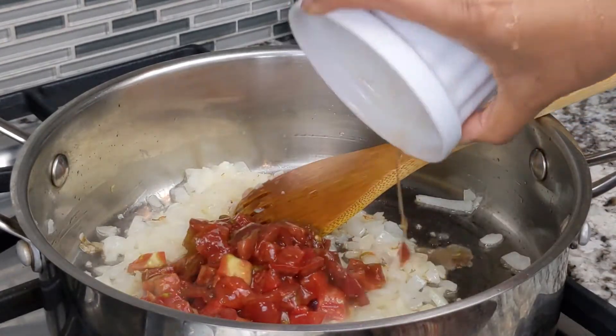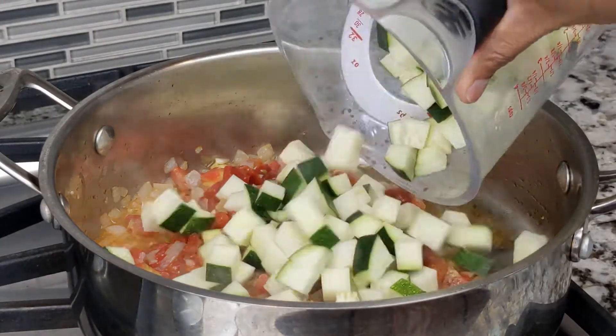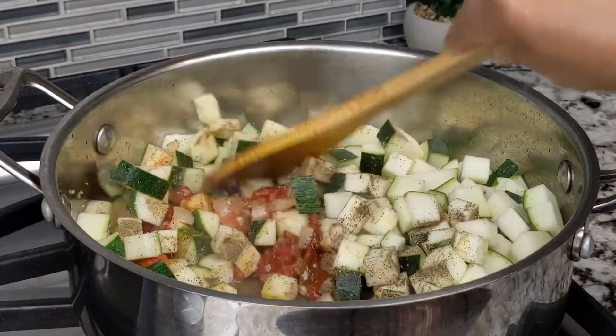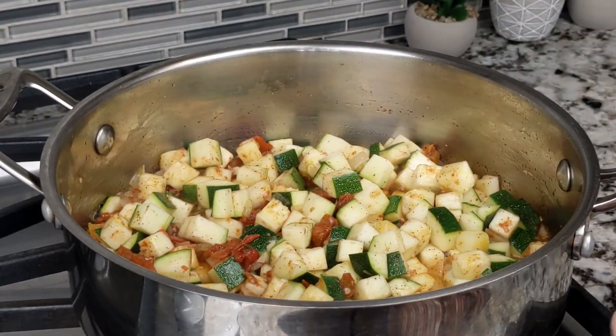Next, add 1 cup chopped tomatoes. Stir the mixture well, then cook for another 2 minutes. Then add 4 cups of large diced zucchini, 1 teaspoon ground black pepper, and 1 teaspoon salt. Stir the mixture well, then turn down the heat to medium-low and cook for 2 more minutes.